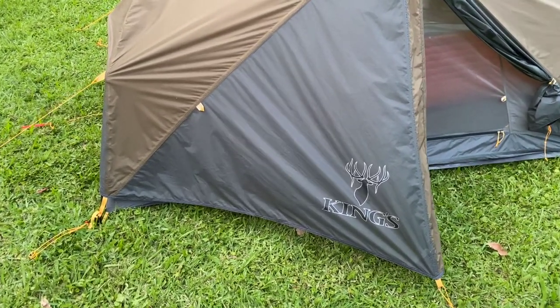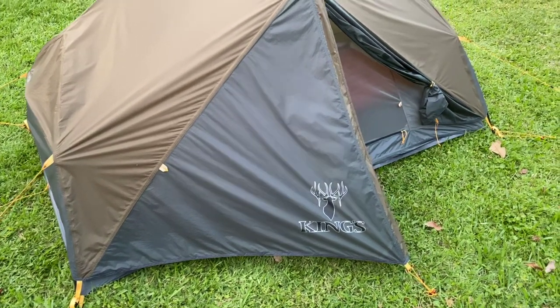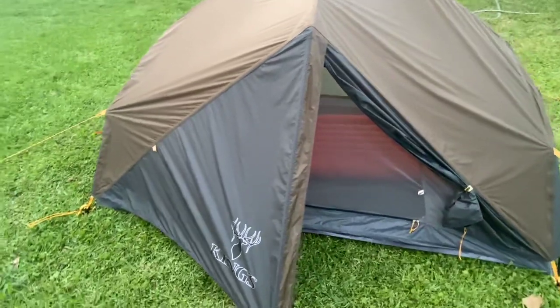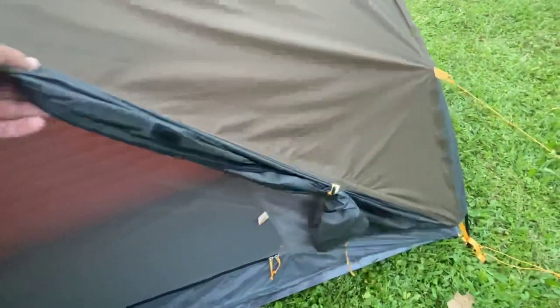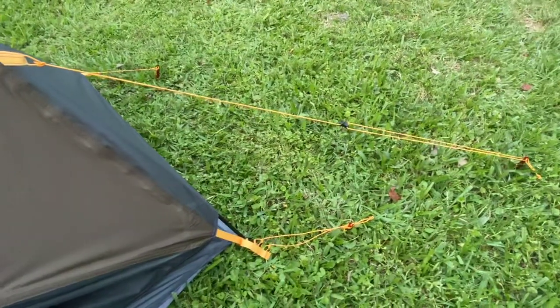We're taking a look here at the King's Camo XKG two-person tent. As you can see here, it's a dual vestibule. Each side can be attached down or retracted back just like that. There's reflective taping, and all the guidelines are reflective at night.